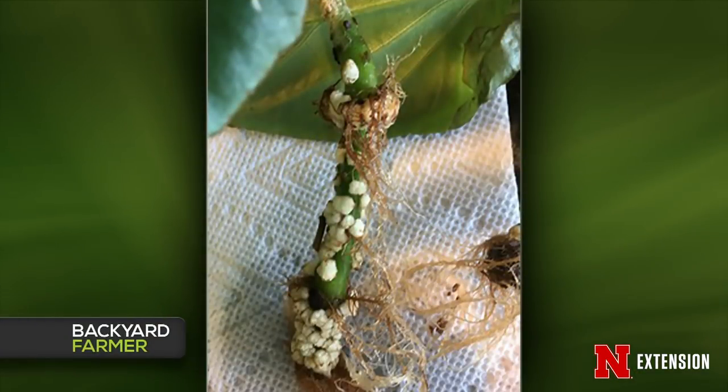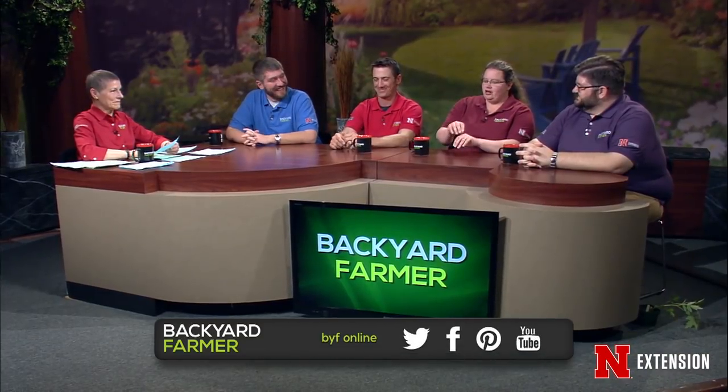Amy looked at a picture of strange spongy growths on dragon wing begonias. After careful analysis, she believes it's scale insects rather than rot, based on the shape and color. For scale on begonias when there aren't too many, she just takes her fingernail and scrapes them right off. If it were a rotten spot, you'd be seeing decay of the begonia at that point. The viewer confirmed the plant still looks okay despite the growths.